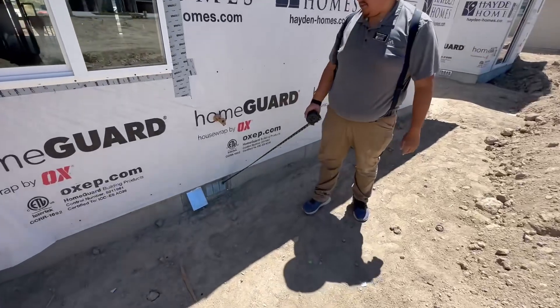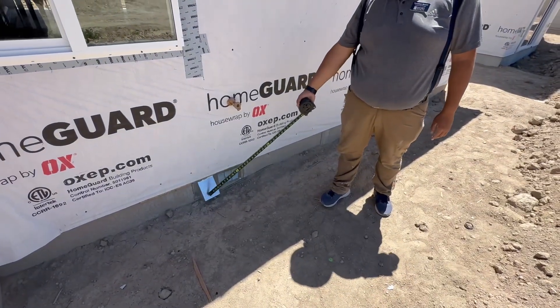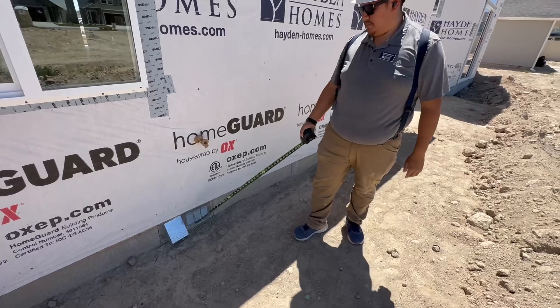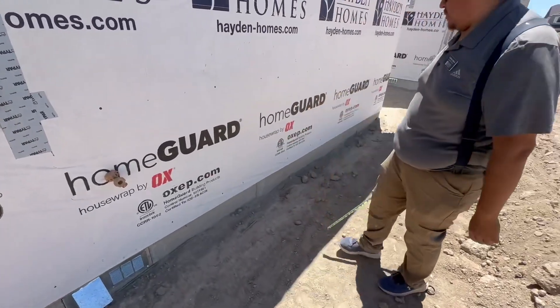This foundation vent looks a little different because you got your dryer vent — this is your dryer vent, it'll vent right here. And this side is your foundation vent. You got your exterior hose bib we talked about.